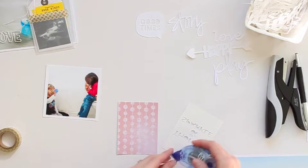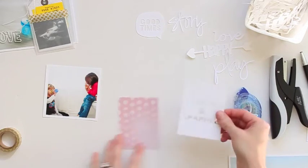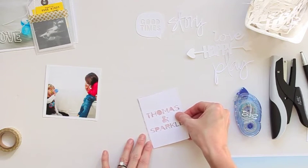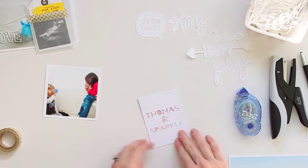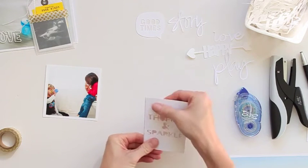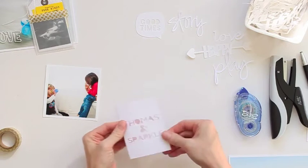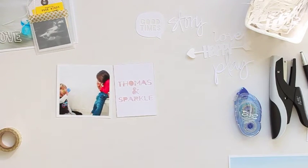I'm just going to add a little bit of adhesive. I like adding die cuts and cut files from different classes and Silhouette Studio software into my Project Life album. I like that it adds a little bit of texture and dimension without being too bulky.